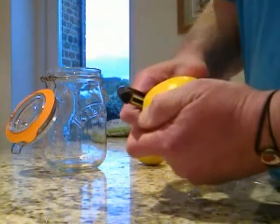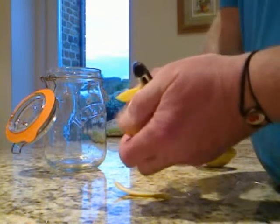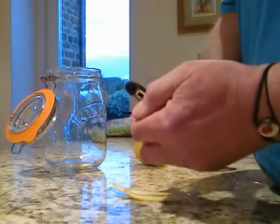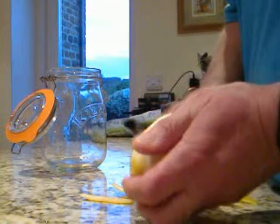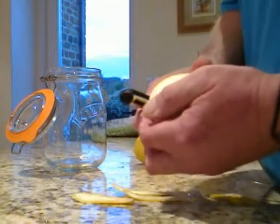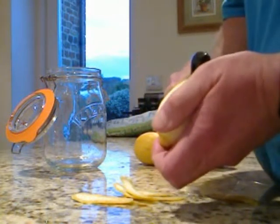Then you peel these lemons using a fruit peeler so you get the zest. Do not go down to the flesh, do not go down to the inside — leave as much of the white pith as you can, so just make it really nice and thin. You can use a zester if you want, it just means more straining and sieving later.